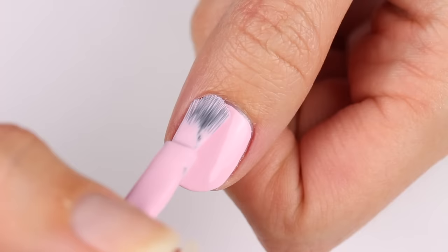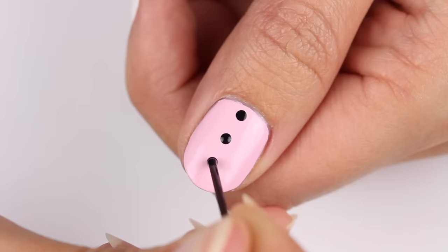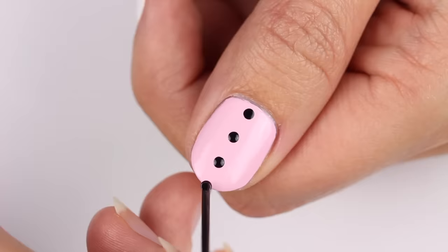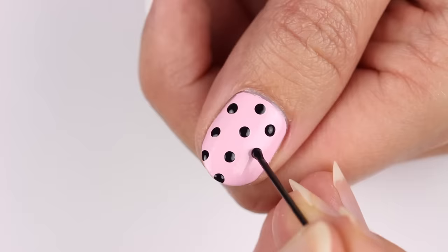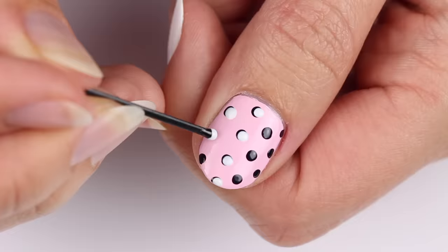The first design is for some easy retro dots using pink, black, and white polish with pink as the base color. Stretch out a bobby pin and use one of the sides to apply black polka dots to the nail. Now apply white dots over the black ones but slightly to the side.